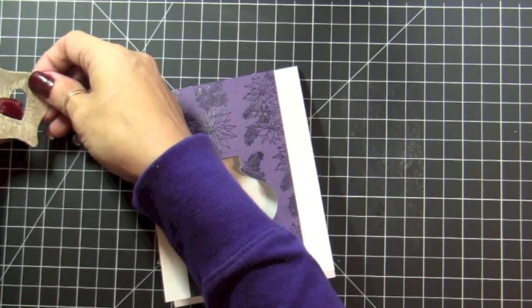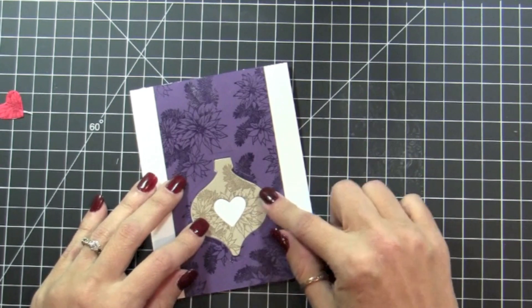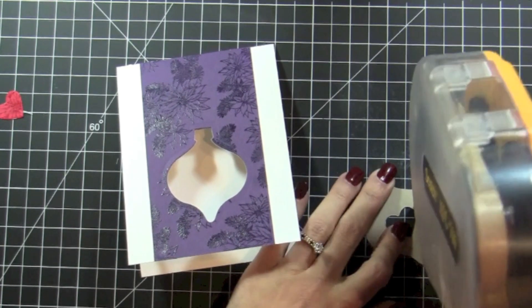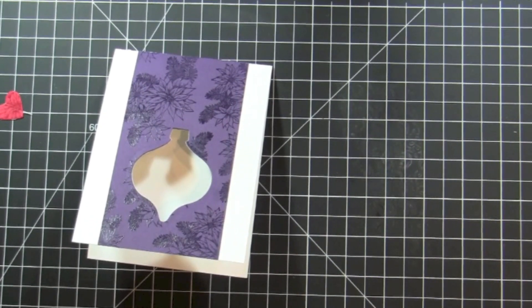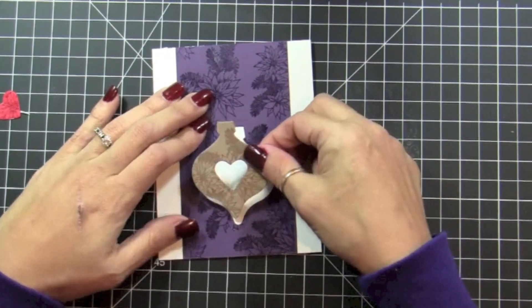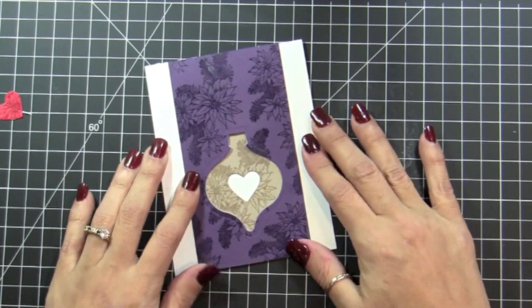Now it's time to assemble the inside of the card, and again it's super simple. You want this ornament to line up when the card is closed, so you need adhesive on the ornament. You're going to close the card and then place the ornament through the window. There you go — when you close it, it's completely aligned.